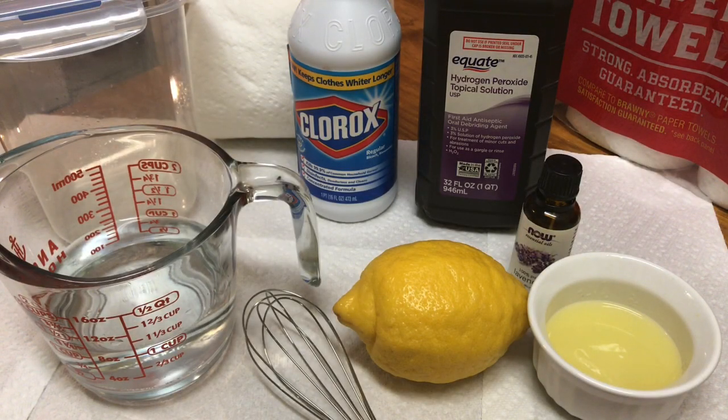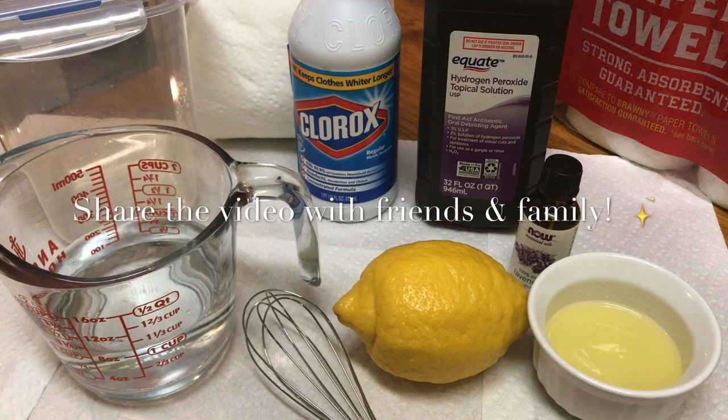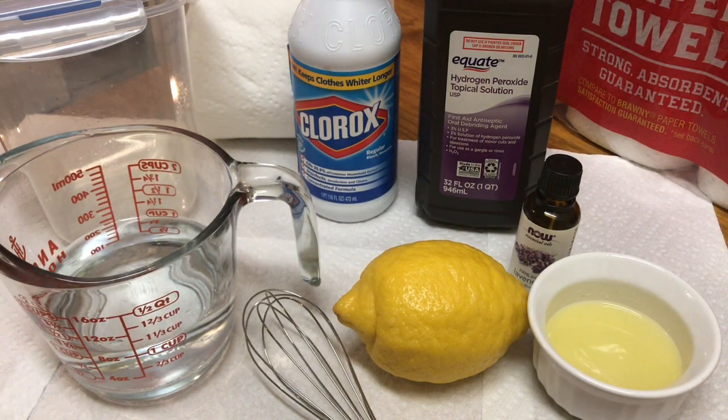Hey guys, welcome to Tracy's Place. Today I am featuring two cleaners. One is going to be the Clorox cleaner and the other will be the all-natural hydrogen peroxide cleaner, mixed with lemon and lavender. I'm going to tell you the ingredients for one and actually make the other. The one is so simple I don't have to show it, so I'm going to make the second one for you.